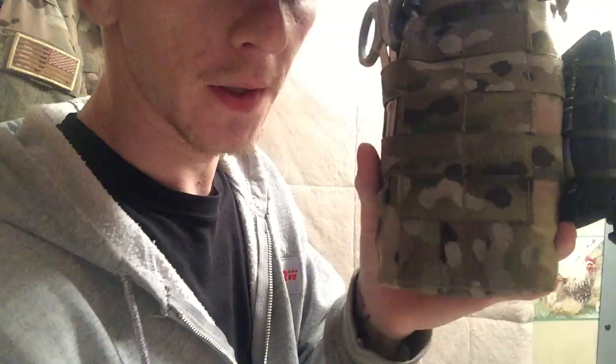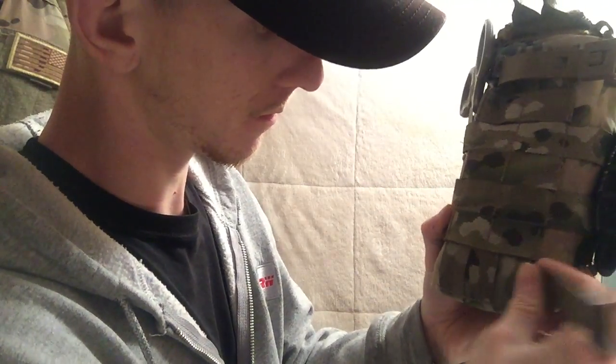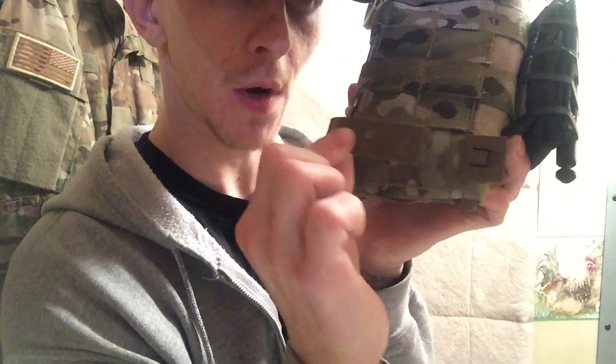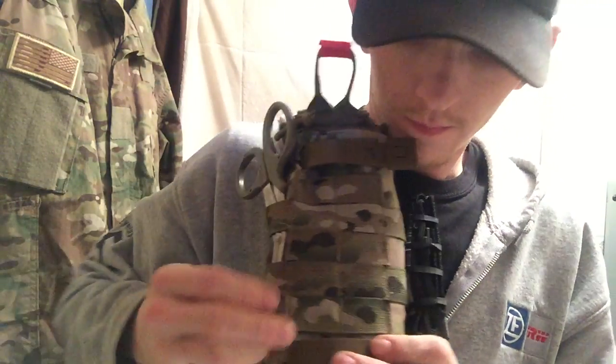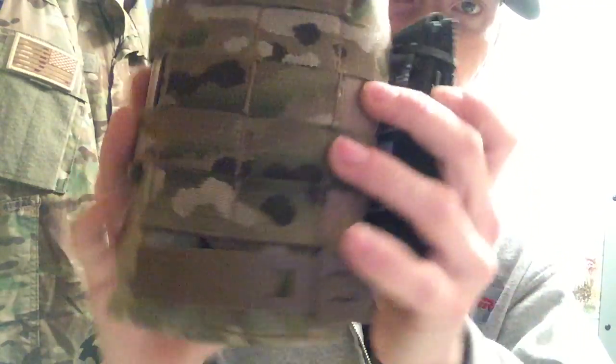I know it's a little hard to show on camera, but you run the clip through the webbing and then on your way back through, if you have a plate carrier, you'd run this through the MOLLE on the plate carrier and then attach it so it's completely secured. This works for a plate carrier, a battle belt, or a regular EDC belt — whatever you're planning on using.